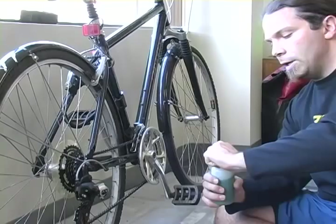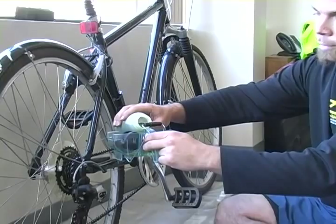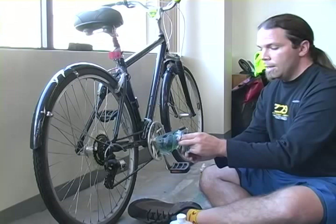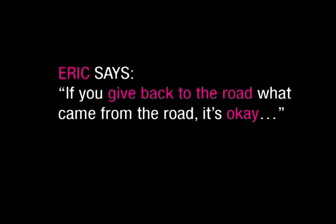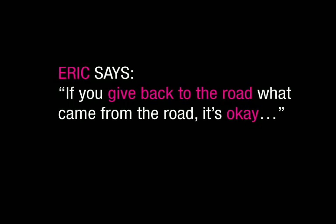Fill with our citrus-based degreaser to the fill line only. In a perfect world we're doing this out in the back alley or something, so that all the stuff that comes out and leaks off of the lube when we're lubing the chain simply goes back to the road. My humble opinion: if we give back what came from the road to the road, it's okay, and if the other stuff is only biodegradable, no biggie.